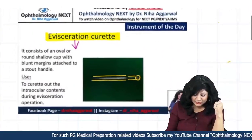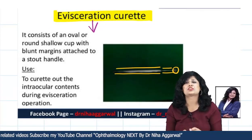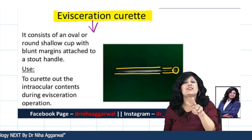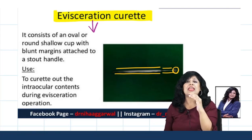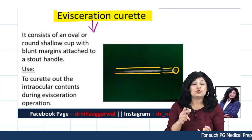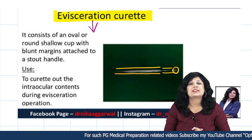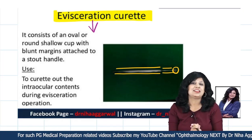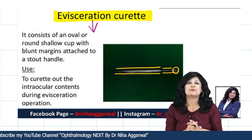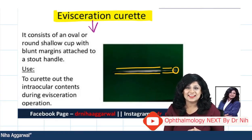So that was the instrument of the day: the evisceration curette. Kept crisp and short. Just give 2 minutes and your one instrument is very, very ready. This also helps you in learning the steps of the surgery. You are now clear on the steps of evisceration, the difference between evisceration and enucleation, and the difference between the evisceration curette and the enucleation spoon. I hope you enjoyed this session. Thank you and happy ophthalmology!